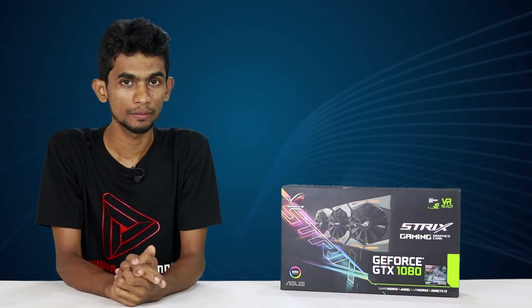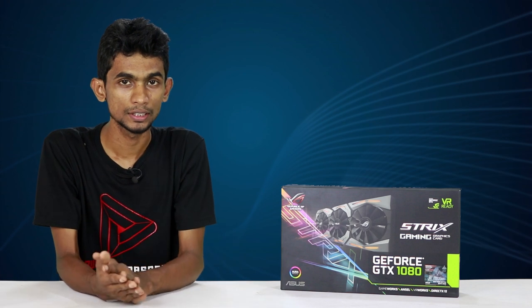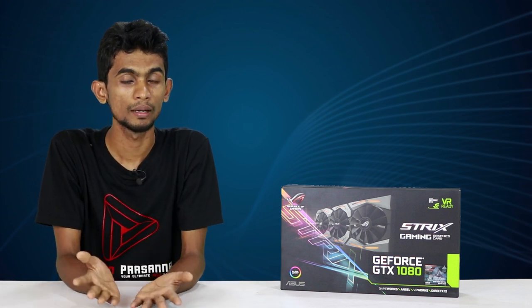Today we are going to review the benchmarks of the graphics card. We have a GTX 1080 card. We will try to perform this ASUS trick question.